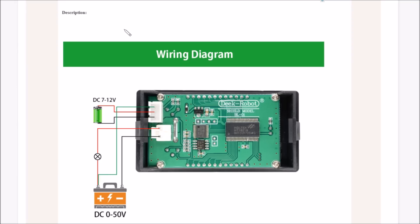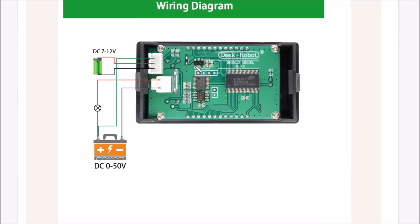Scrolling down a little bit we have the wiring diagram — this is what I was following. The 7 to 12 volt power input range seems rather narrow; I would have thought you could push that a bit higher.